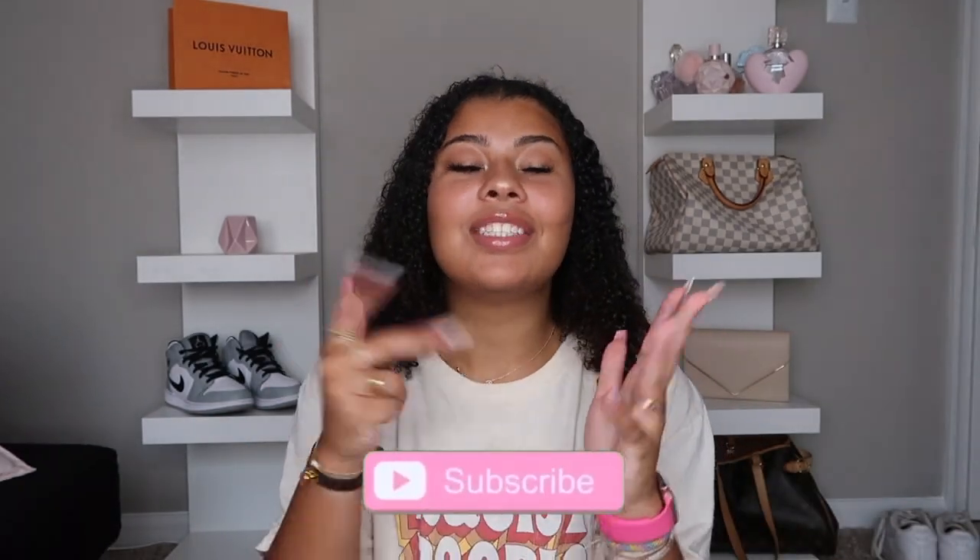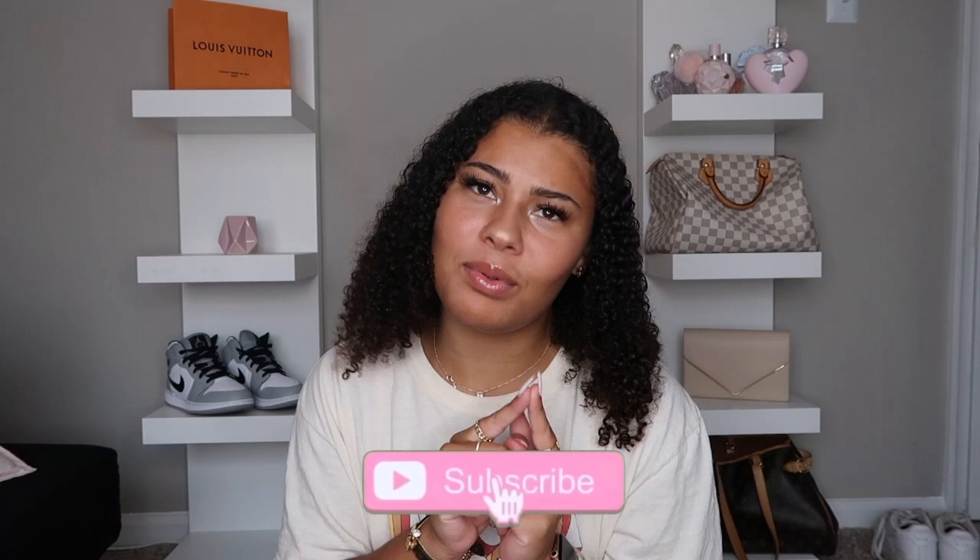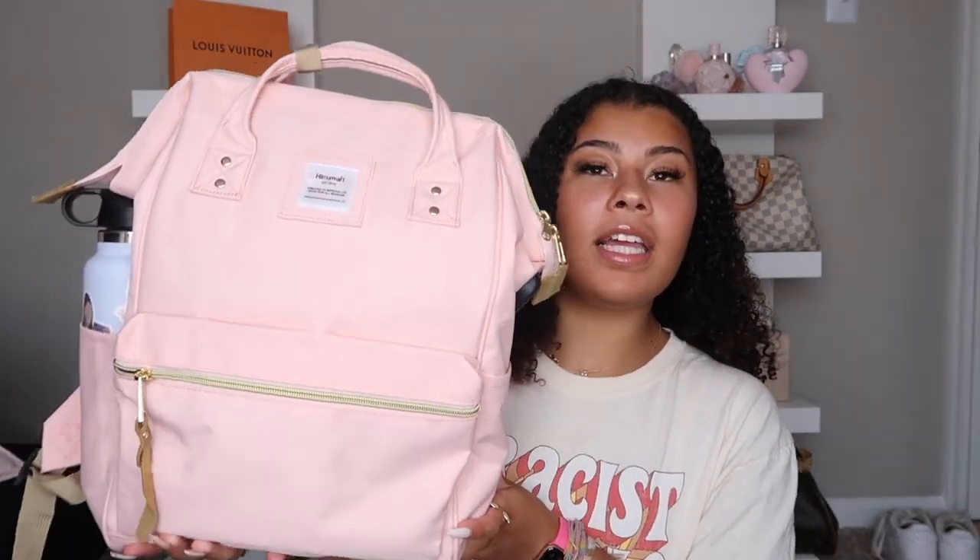Hey guys, welcome back to my channel! If you're new here, hi, I'm Renee. Thanks so much for clicking this video — I'm super excited to film this. If you're not subscribed, make sure you subscribe. Today we're doing a 'what's in my backpack' video. If you haven't watched my Amazon back-to-school supply haul, I'll link that. So, as you saw in the last video, I got the Himawari backpack from Amazon in the regular size in baby pink, and I am in love with it.